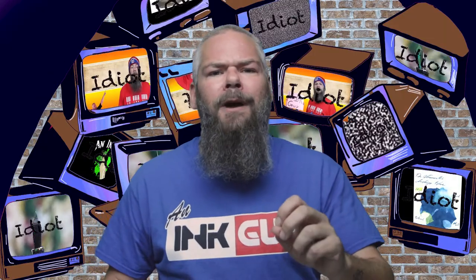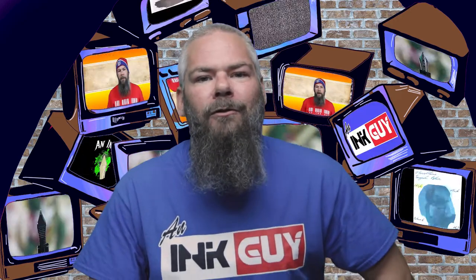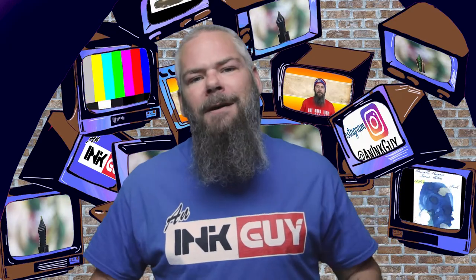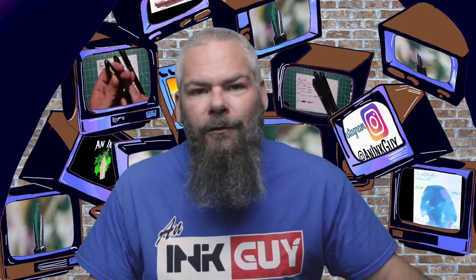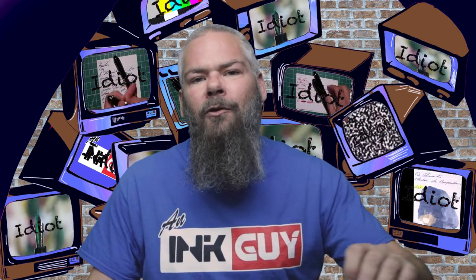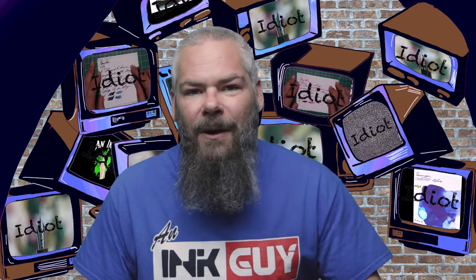In this video we're going to be taking a look at a turquoise ink by Sailor Yamadori. There are timestamps down below so you can skip around, but if you've got the time I'd appreciate you checking out the entire video. Down in the description is a link to the turquoise playlist, so if you want to see more turquoise inks you can find that there.